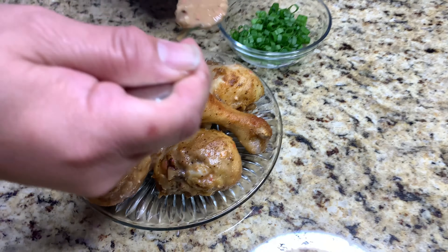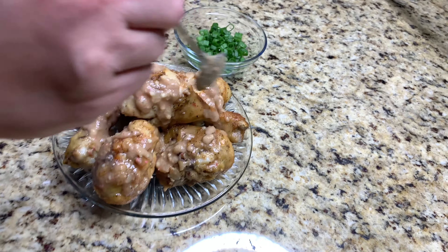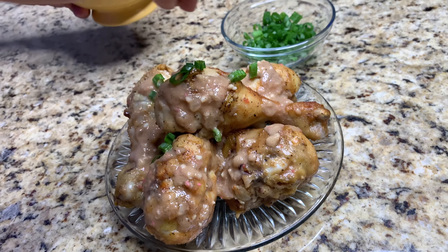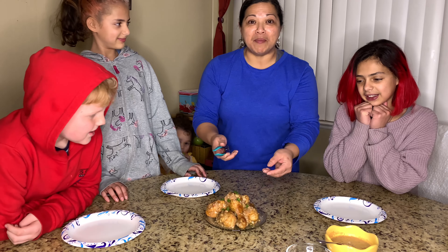You're always welcome to put extra sauce on top of the chicken once you have it plated. I like to put green onions on top as well, and it'll taste really good with rice. So here we go — that's my kare-kare chicken!